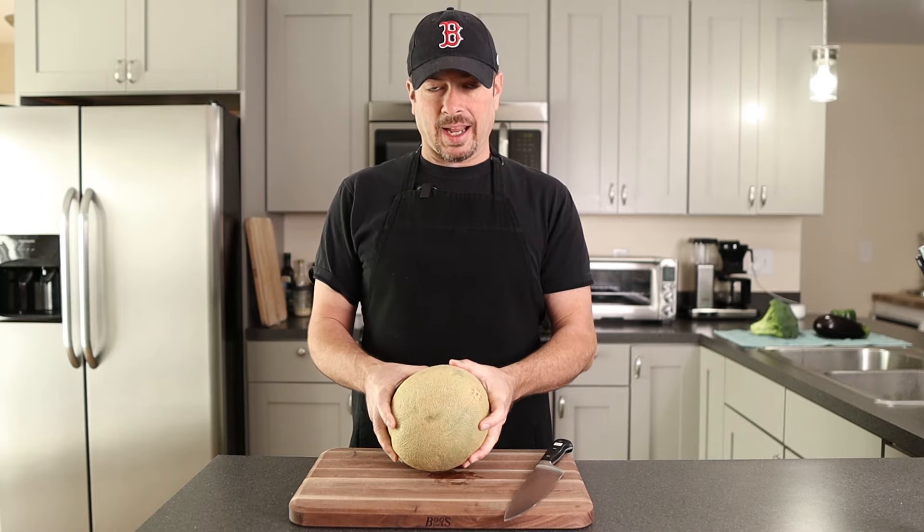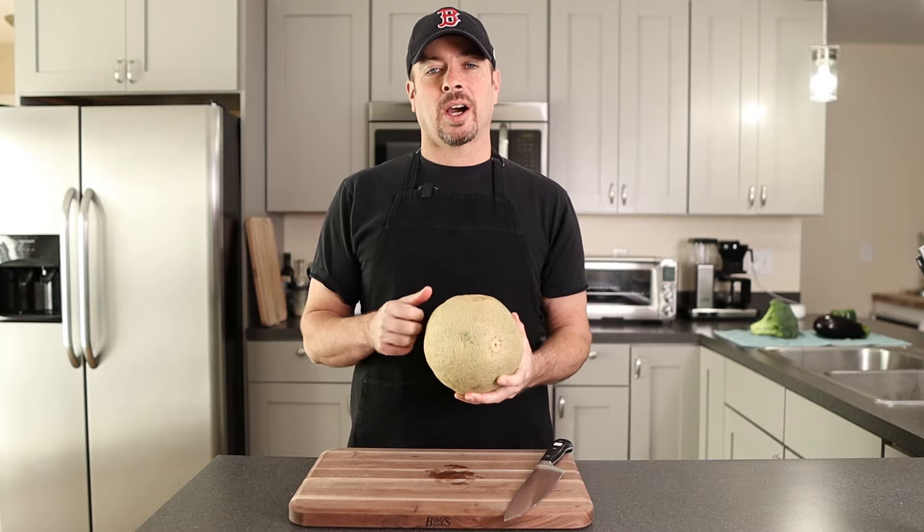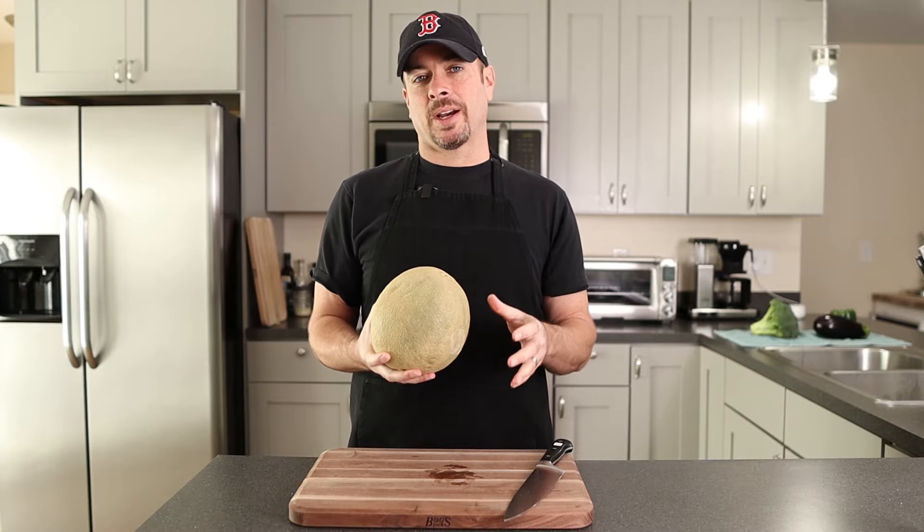You want to smell it right there. If it smells citrusy or like a really sweet fruit smell, you're all set. If it's really sweet but mushy around, then it's probably gone by. If the thing's hard as a rock, then it's probably not ripe enough.